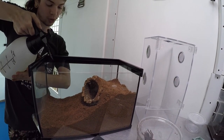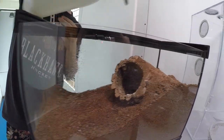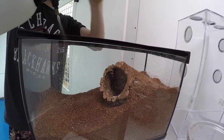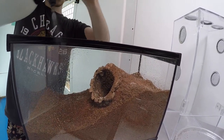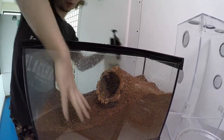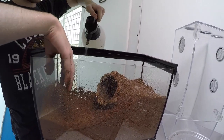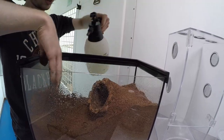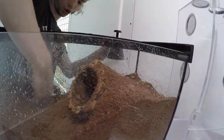We have this little spray bottle contraption — you can fill it up as needed. Get the substrate nice and wet, then stir it up with your hands and get it nice and mixed up. Maybe add a little more water and get everything nice and moist.